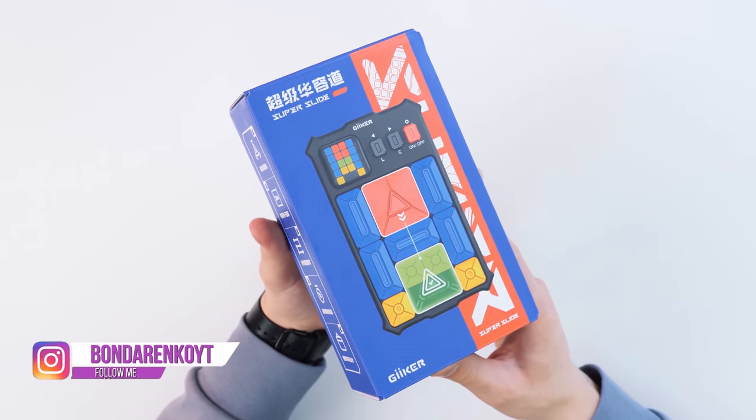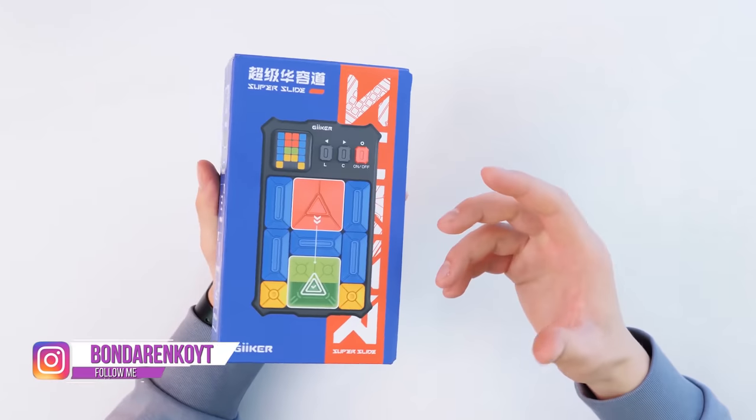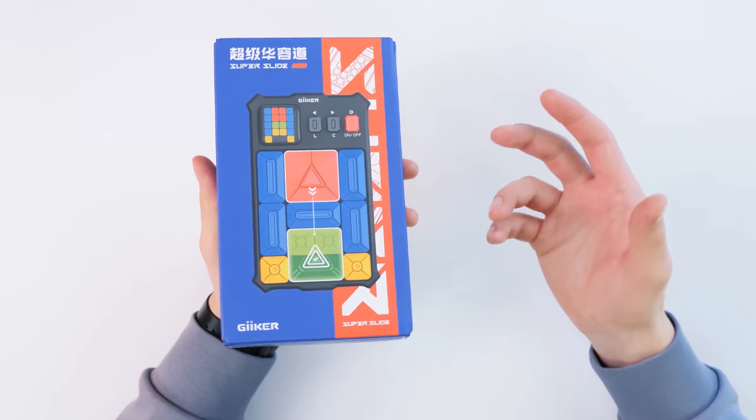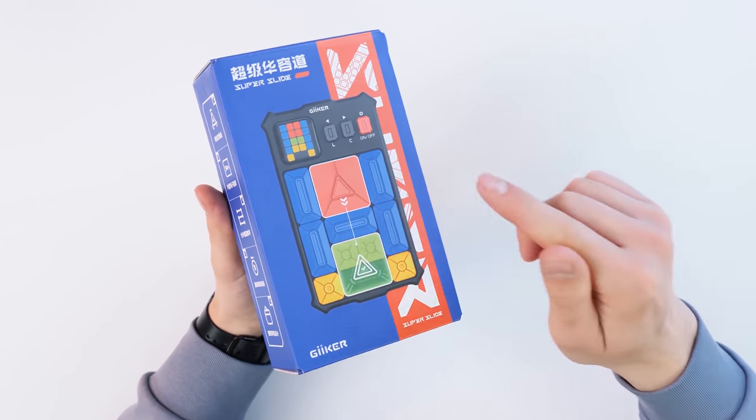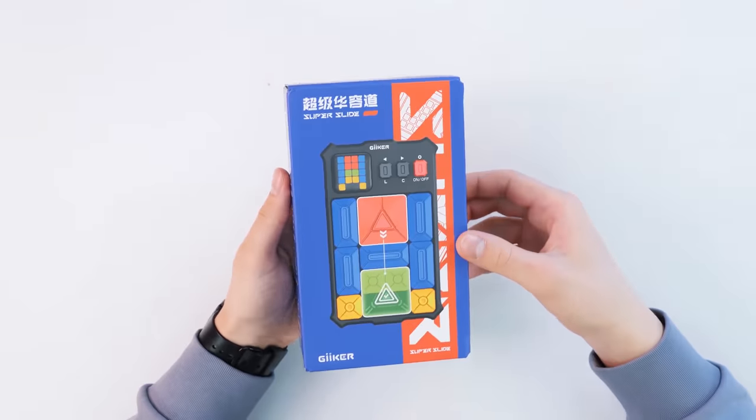Hey everyone, this is Cubastic and today in my hands I have an awesome puzzle by a small brand called Geeker. Geeker has already shown us their clever Rubik's Cube and this clever puzzle is called Super Slide. Let's see what it looks like.